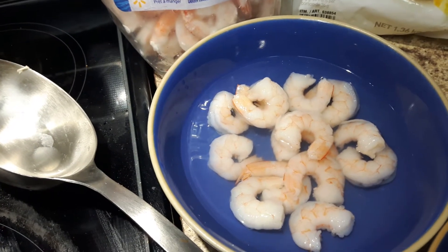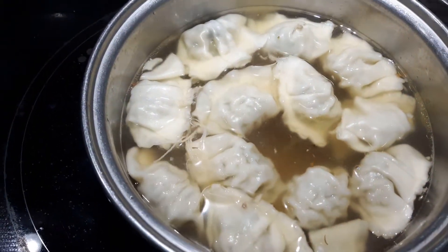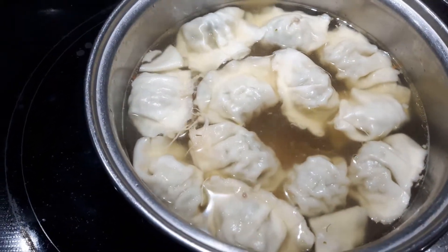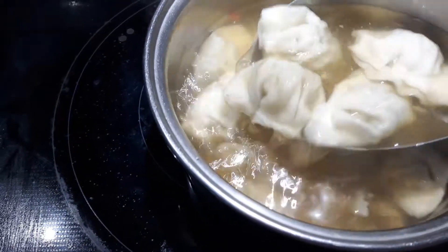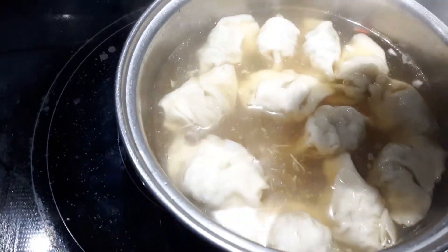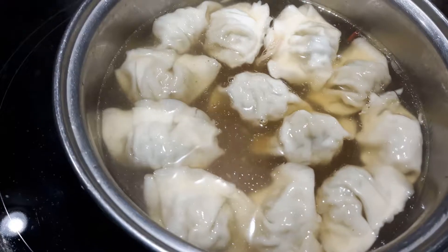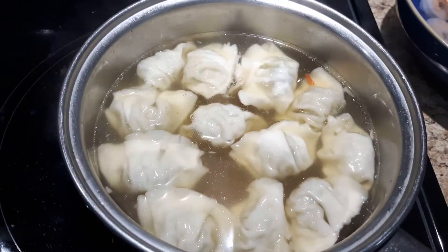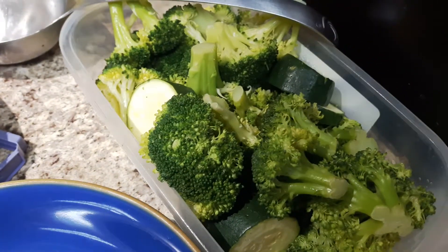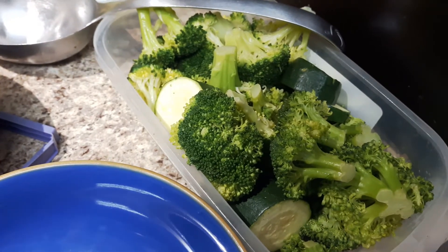I'm letting the wontons cook — it's so easy, you just throw them in and they cook right up. They're ready to eat within about five or six minutes. You can cut them in half to taste and see if they're hot enough. I've also cooked up some veggies, and you can use whatever other veggies you'd like.